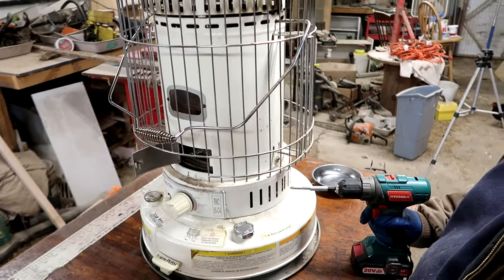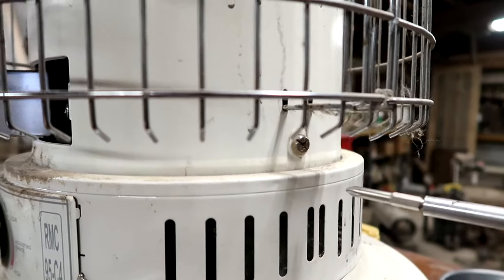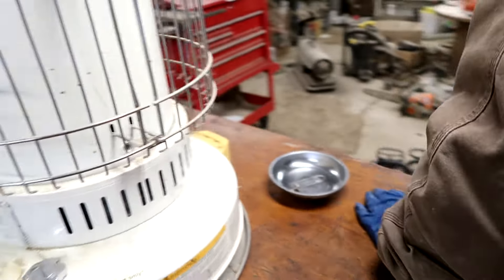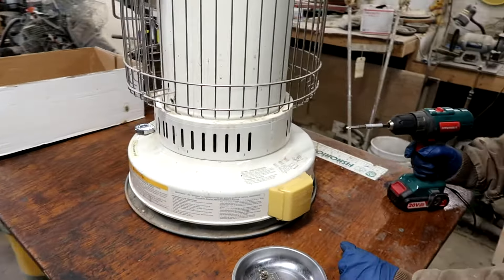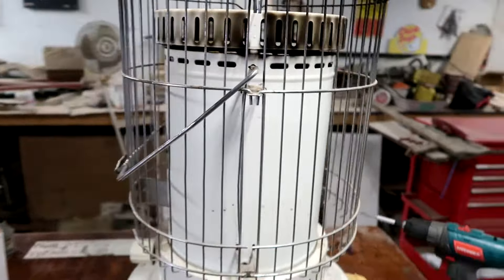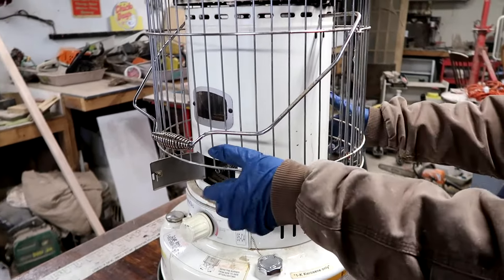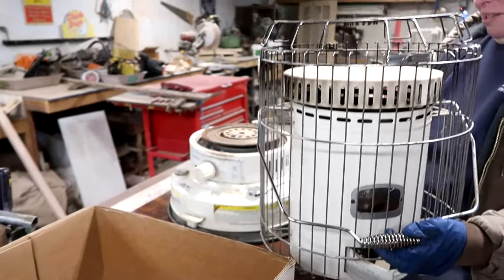First thing: there are two big screws, one on each side. Take them out — don't lose them. She's got her magnet pan over there. Now, why do you need to change the wick? After a few years you'll start getting a lot of black soot, and if you're burning this inside it's gonna get on everything. You should just be able to grab that cage and lift the whole thing off, and set it out of the way.